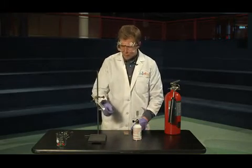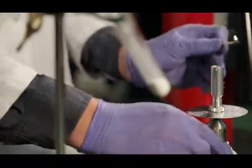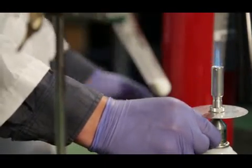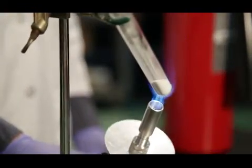Inside this test tube here there's a strong oxidizer, similar to what you would find on the edge of a matchstick. We're going to fire up our Bunsen burner so that we can get our oxidizer to a molten state.